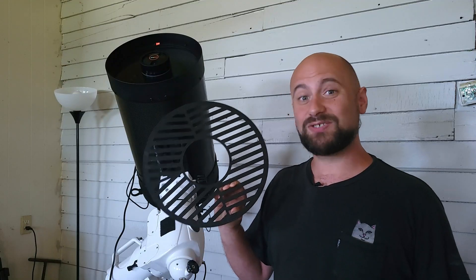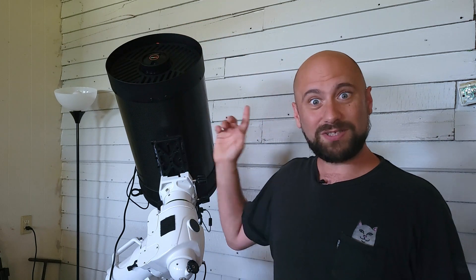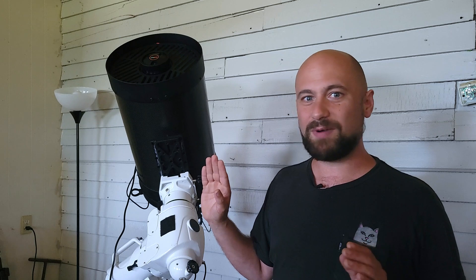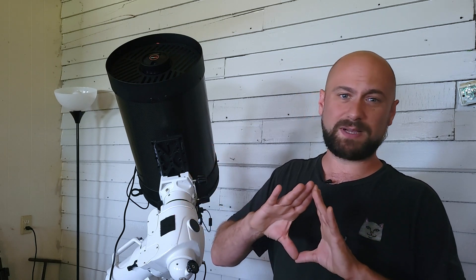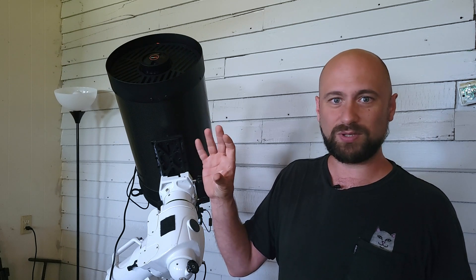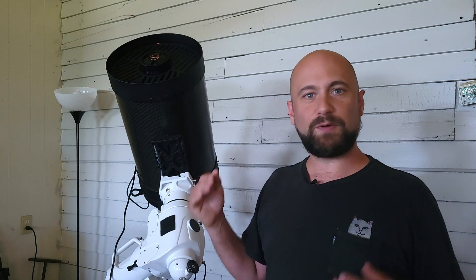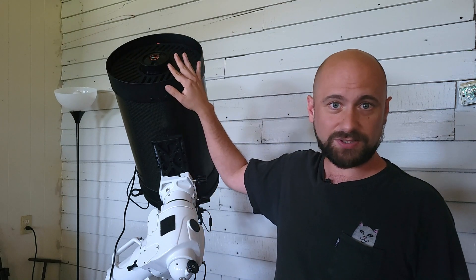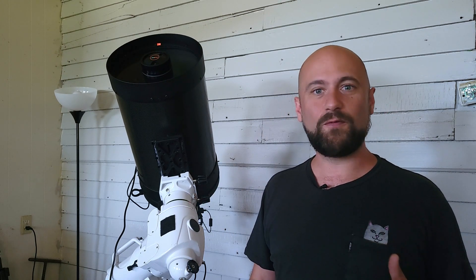Batinov masks with these telescopes are absolutely incredible. Once I get that on there, I can open up the live view on the back of my camera and see the diffraction spikes really well. If I zoom in a little bit, the diffraction spikes will take up the whole back of the camera screen. I can just easily adjust the focus in real time, get those diffraction points exactly where they need to be — that little X with a straight line through it. Focusing with this big of a telescope and a Batinov mask is a dream. Now you can slew to your target, initiate your auto guiding, and go for it.